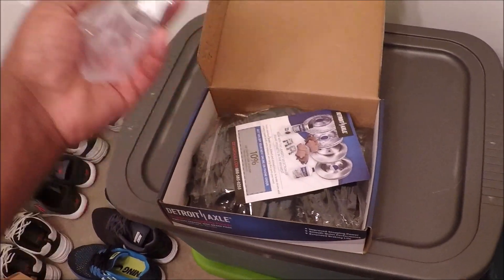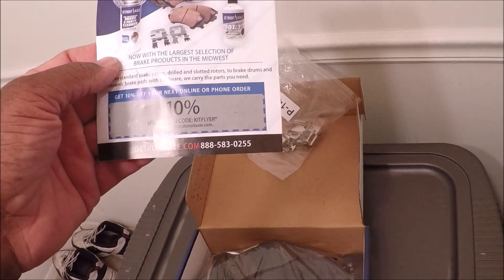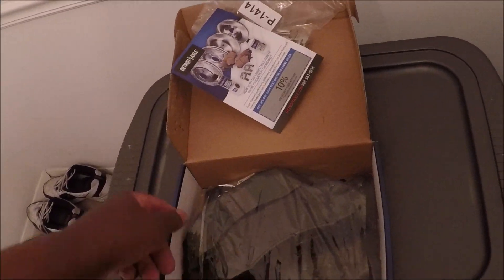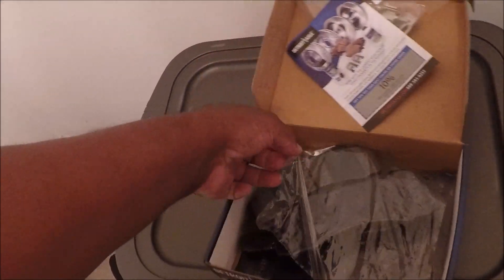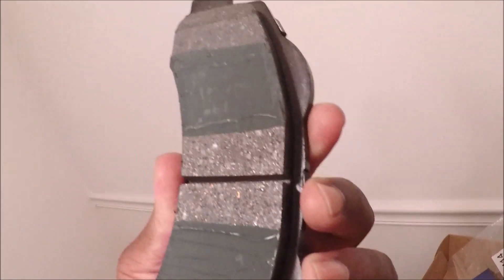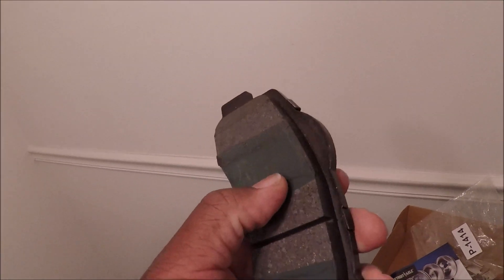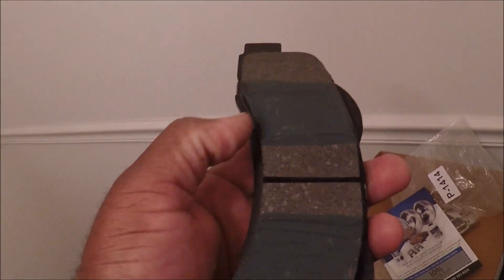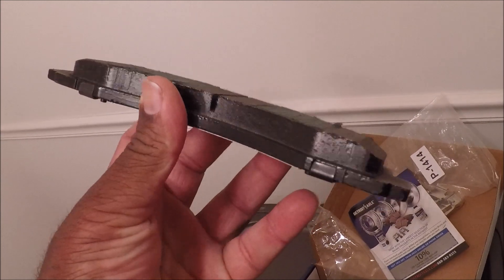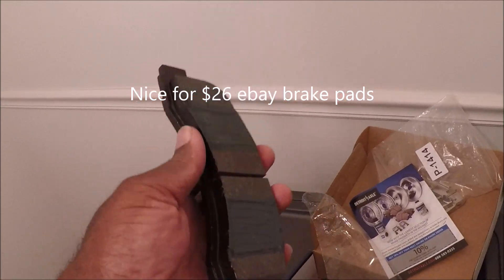It comes with the hardware kit and some kind of little flyer. Guys, these brakes look pretty — I mean, they look like a pretty decent set of brake pads. I wasn't expecting them to look this good.